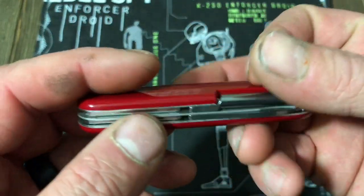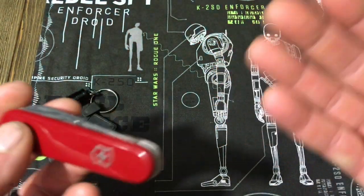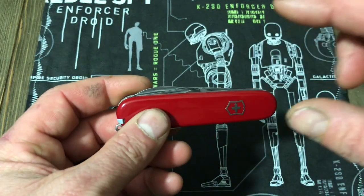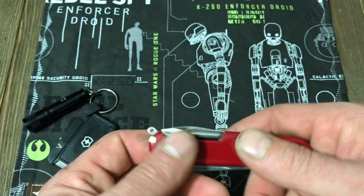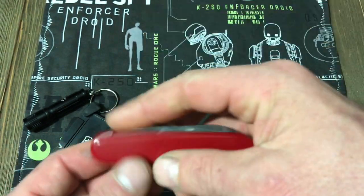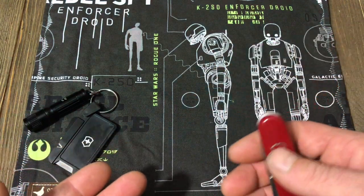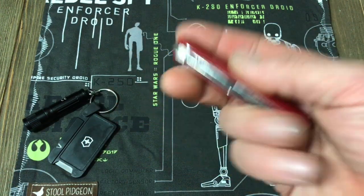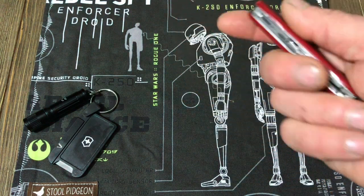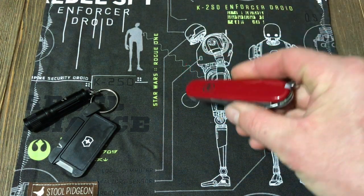The Tinker has a reputation for being a great EDC knife, and it is exactly that. It is very useful and has a lot of purposes. It's a lot smaller than carrying a Leatherman or a Gerber multi-tool with you at all times. If it had a pair of pliers built in, it would only be a perfect multi-tool, but it would also be a lot bigger. The Tinker is great for everyday tasks around your house, your shop, and your office. Most of the time, the size of it just falls in your pocket — you forget it's in there, and it's just very useful.